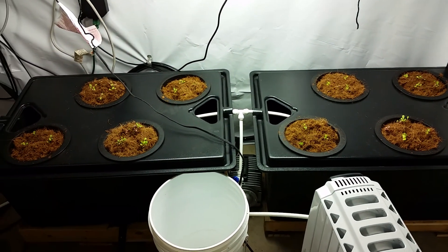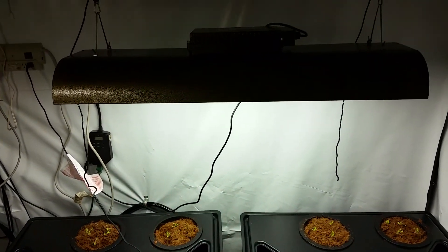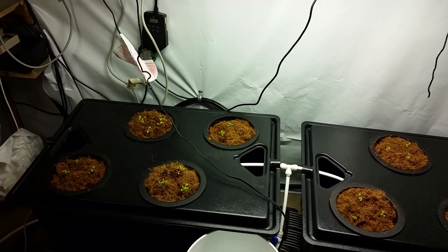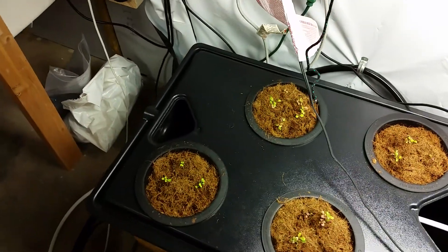The last two modules on this side use PAR 420s. I've been very happy with Indigro.